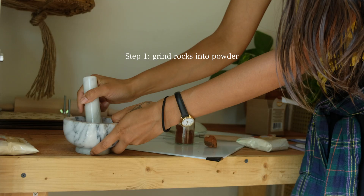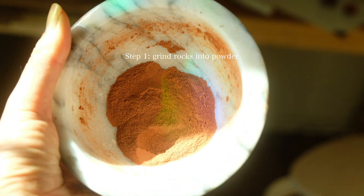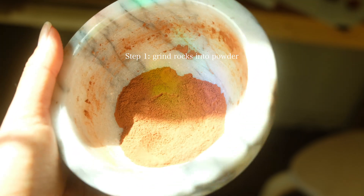If you're new here, my name is Lizzie. I enjoy documenting my handmade life on topics relating to herbalism, permaculture, gardening, and the organic arts.